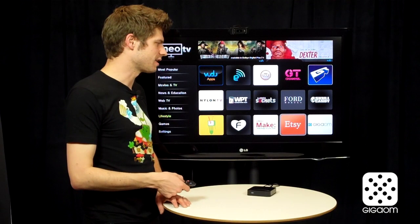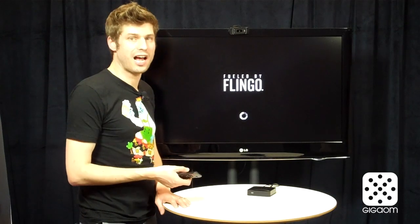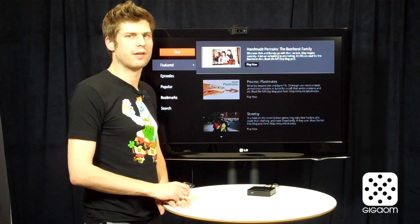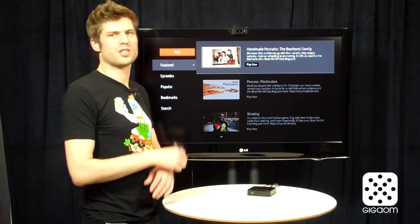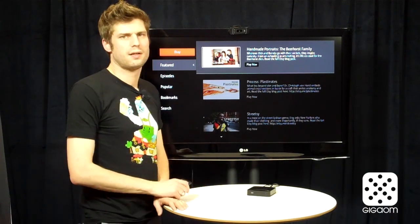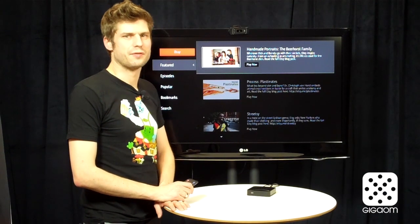There's not a lot of exclusive content here. You can get most of this content through the Flingo app on your WDTV player, or through some sources — most of it anyway — on the Roku box. So it's not terribly unique. They've just split it up into a couple hundred apps that all kind of look the same. I would imagine you end up using just a few of those.